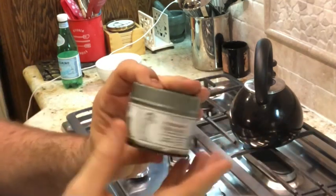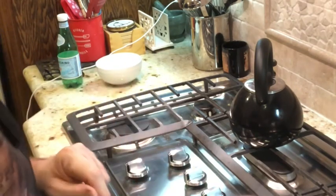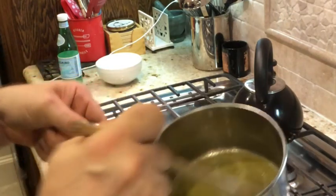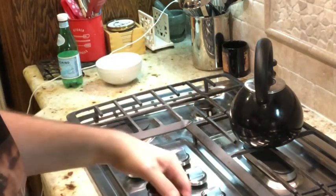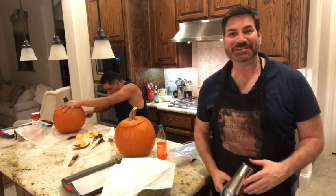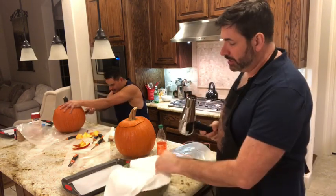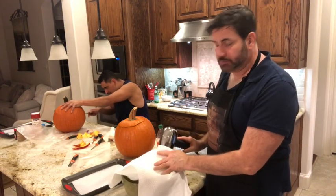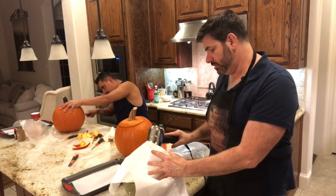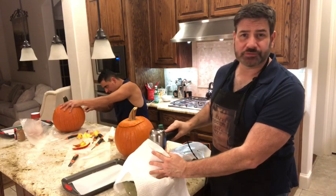This is the rosemary sea salt I'm using — I put in one full tablespoon. It looks really good and smells amazing. Give it a little taste — really yummy, this is going to taste great with those pumpkin seeds. My pumpkin seeds are pretty much dry but I want to make sure they're totally dry, so I'm using a hair dryer. I placed them in a bowl with a paper towel on top so they don't go flying everywhere, and I'll do this for just a couple of minutes.